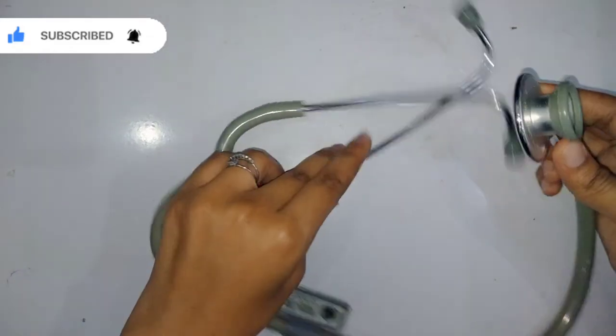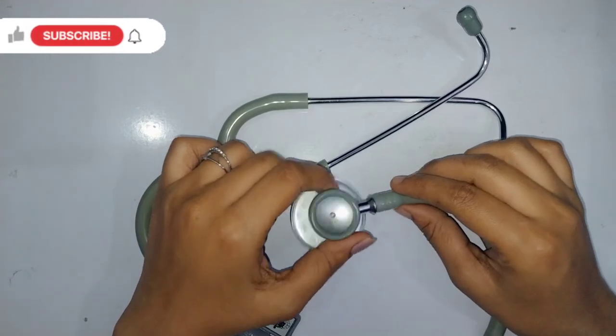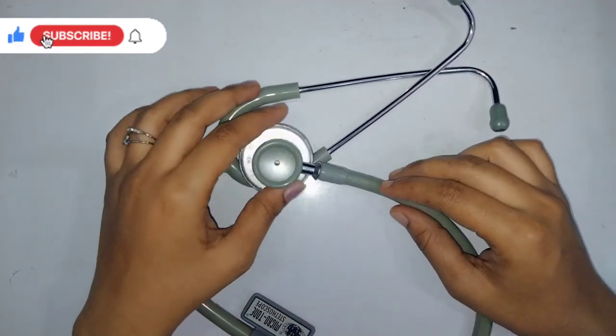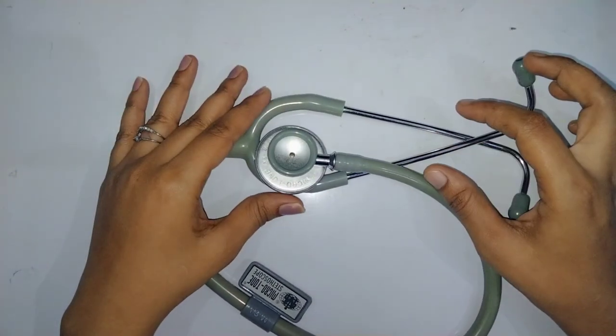That was all about the stethoscope. If you're new to the channel, please do subscribe and comment any feedbacks. Thank you guys, please like and subscribe. Bye!